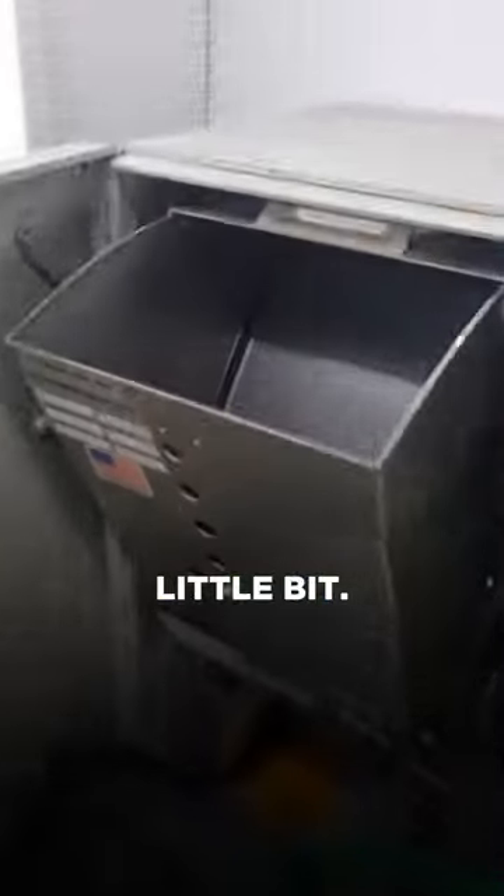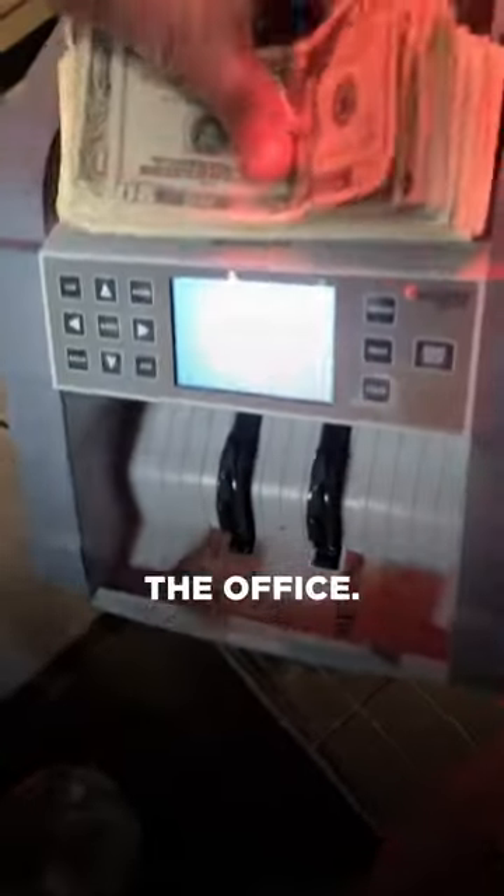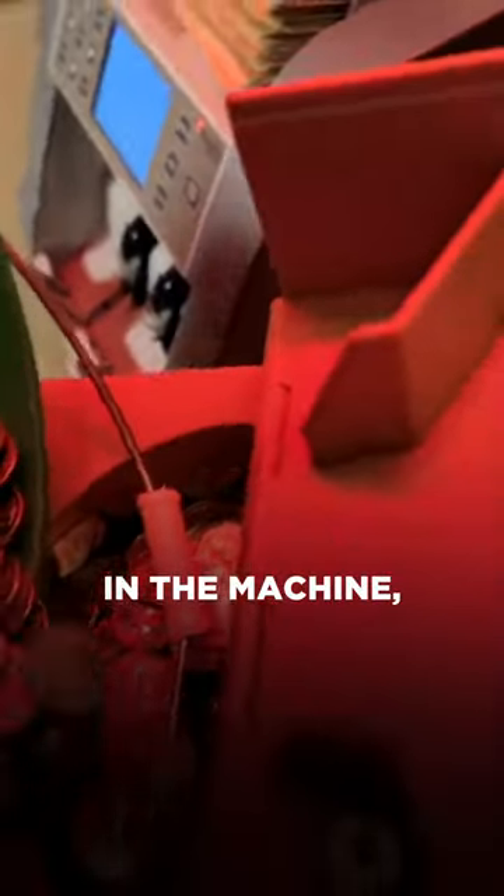We're going to speed this up just a little bit. I'm going to dump them in the machine — you can't see it on camera because the bucket is super heavy. Now we're back at the office. We're going to put the bills in the machine, but first,